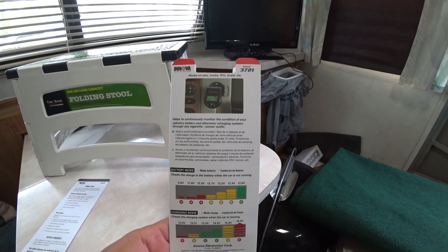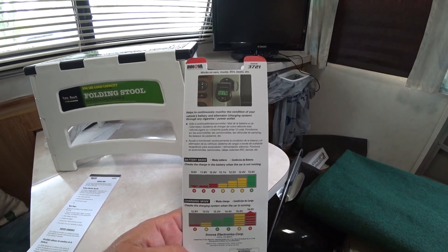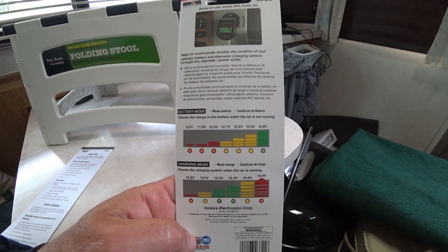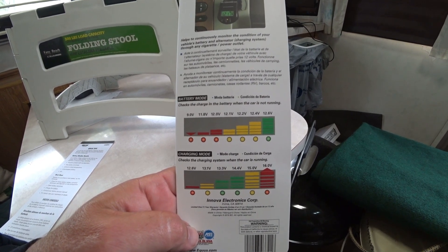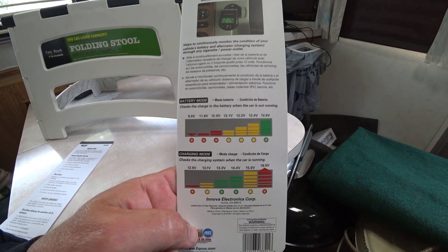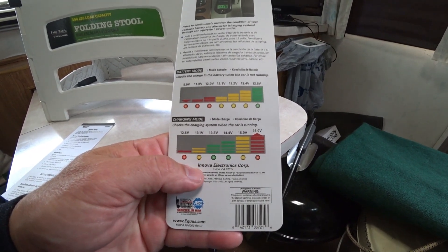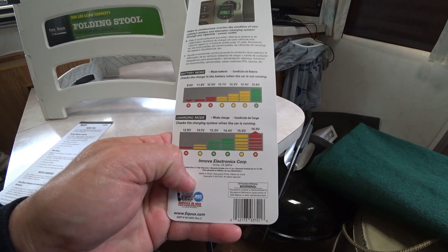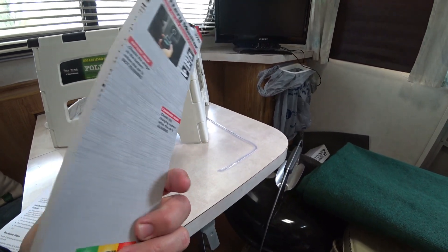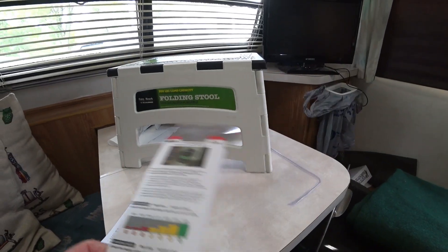Looking at the instructions that come with the packaging — this is primarily designed for vehicles. In battery mode, when the RV is not plugged in, red indicates 12.0 volts or lower, yellow goes from 12.1 to 12.4, and green means 12.6 or above. There are also charging indicator lights for when the vehicle or RV is actually being charged. Let's go ahead and look at the gauge.